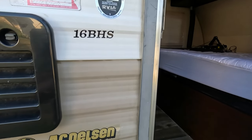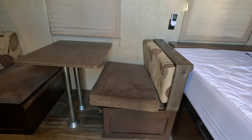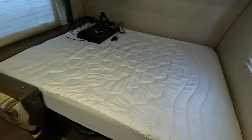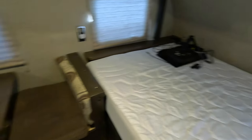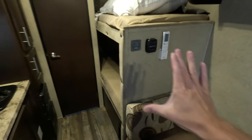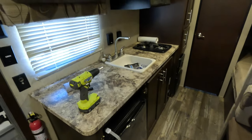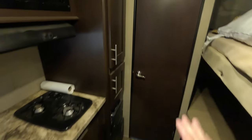This is a Forest River Patriot Edition 1-6BHS. As we walk into the door, you'll see we have the dinette exactly opposing the entry door. We have an RV short queen mattress up in the front. The cabinets and the mini split will not be affected by the renovation at all. However, the dinette is going to be taken into consideration. The upper cabinets will remain in place. The bunks back here behind the dinette will be getting adjusted. The kitchen — all the cabinets, the mini fridge, everything on that side — and the bathroom in the very back will remain the same.